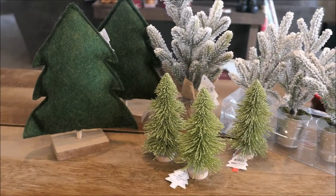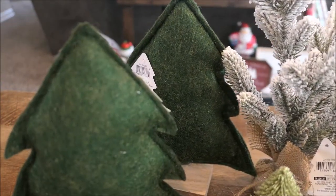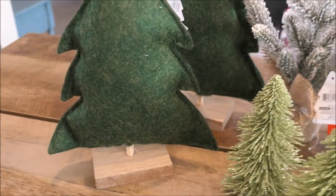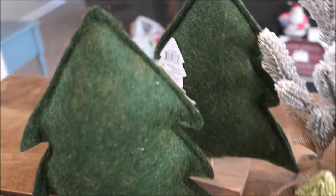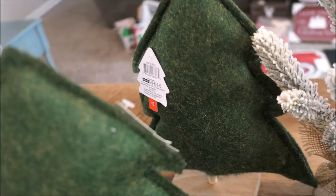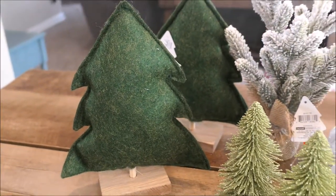I'll start off by showing you guys the new trees that I picked up from Target this year. I love these felt trees — they were just so cute. They came in different designs, but I just love the hunter green color. I actually wish I would have picked up a couple more. They were only $3 and I thought that was such a good deal because they're so well made.